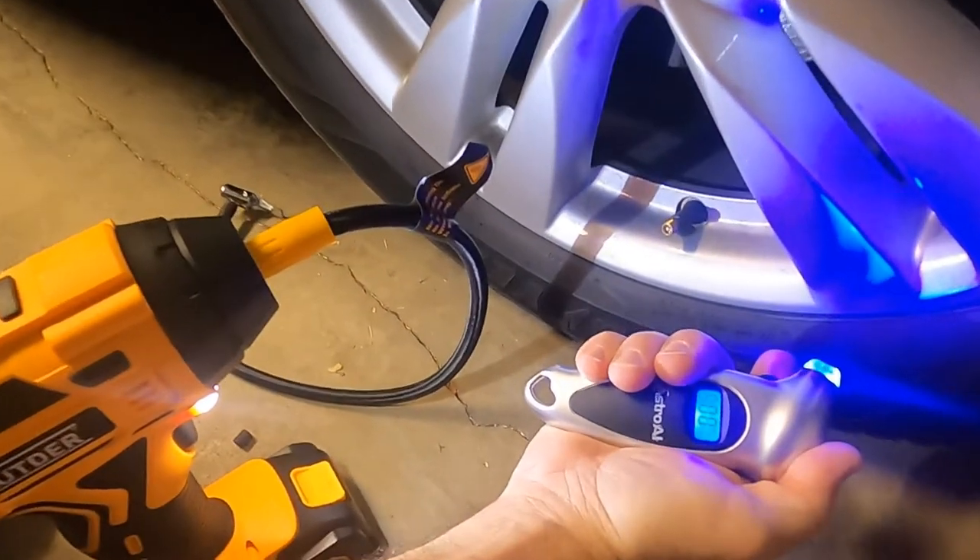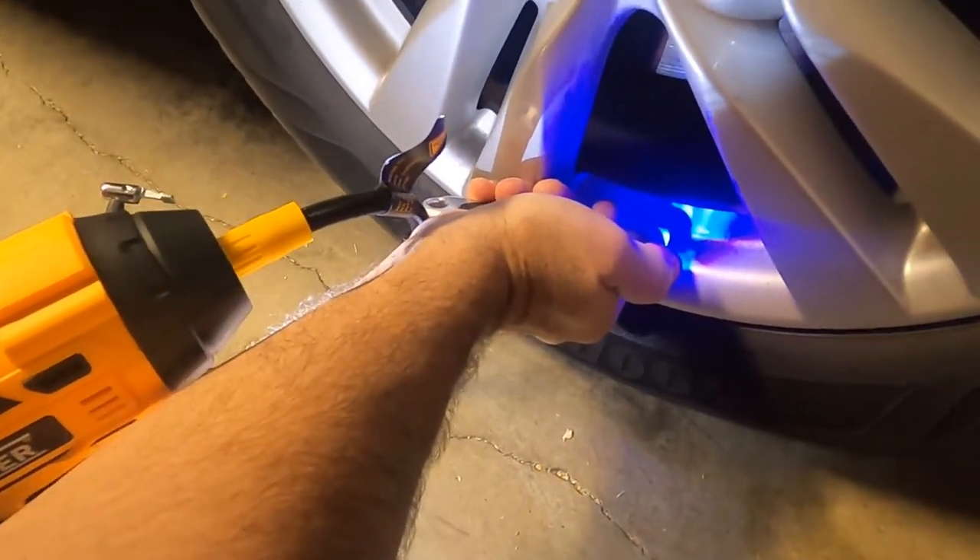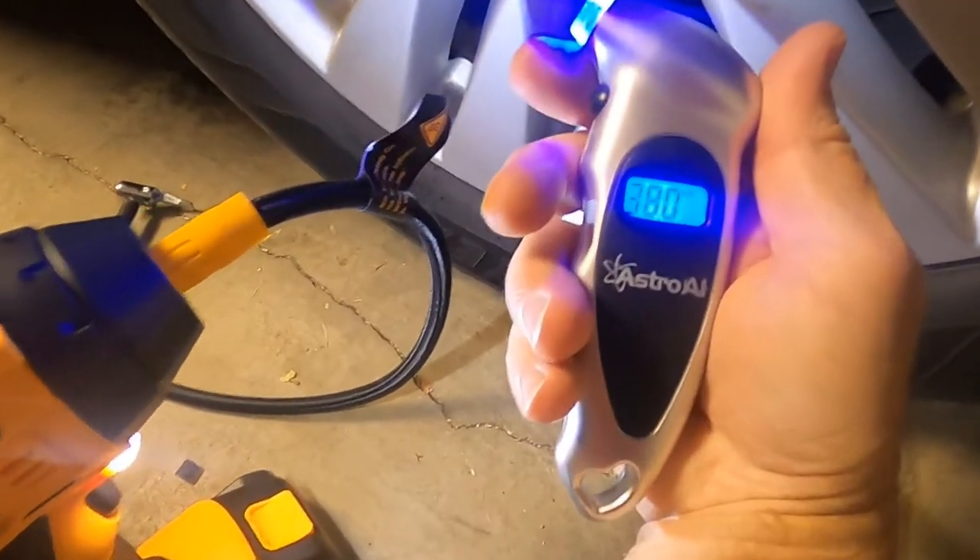It says 36 — let's take it off and check. Turns out it's actually 38 PSI on the separate gauge.